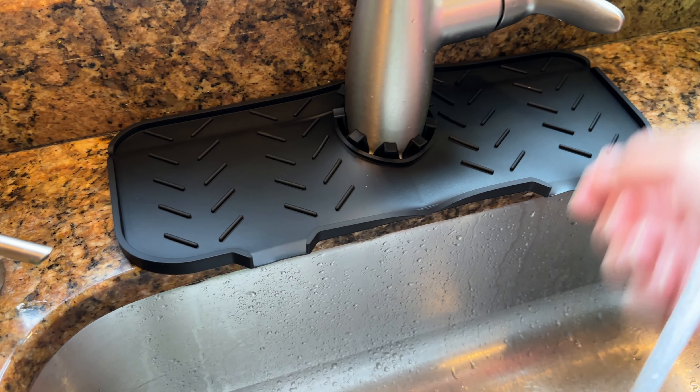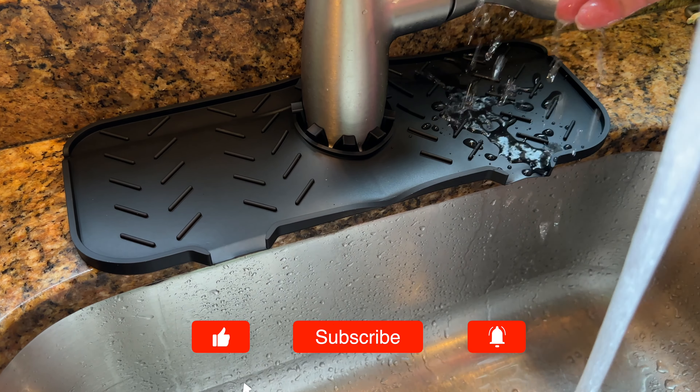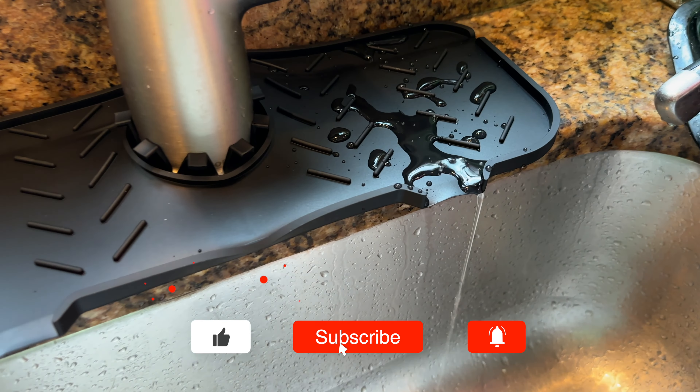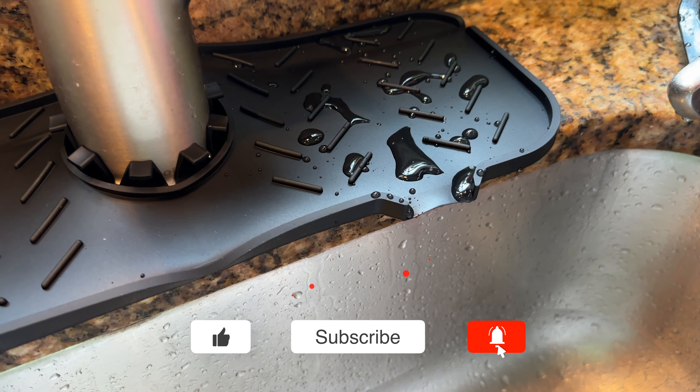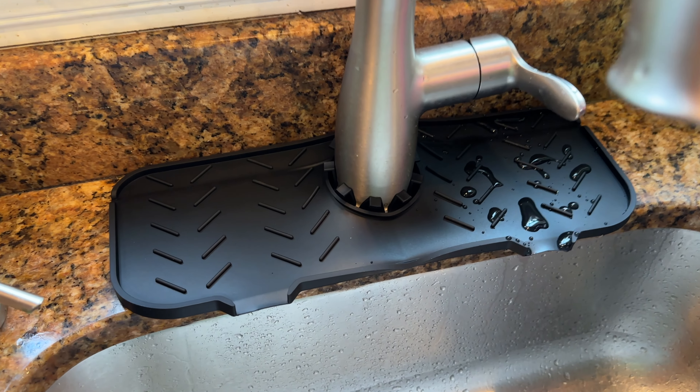Let's give it a test. Look at that, it does work. So hopefully it'll keep this area more dry and preserve our countertop. Check it out on Amazon.